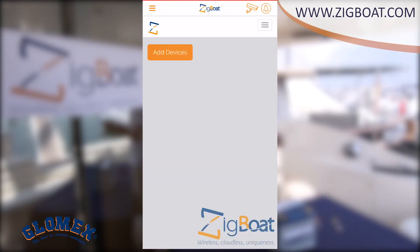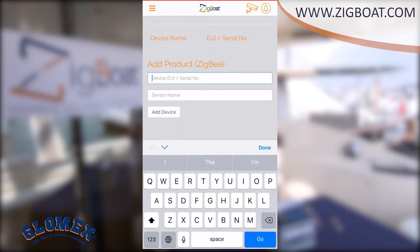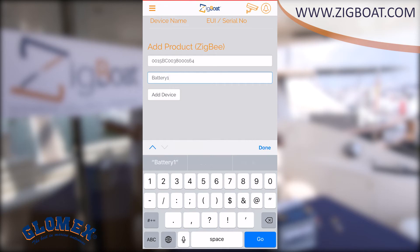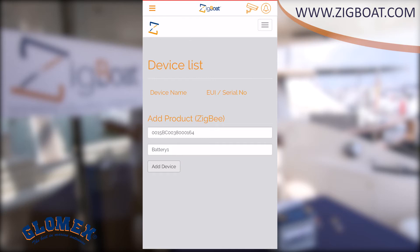Select the gateway in the ZIC boat gateways menu, then select the menu button on the top right and select device list. Add the sensor by entering the serial number from the label. Name the device in the sensor name section, then press the button 'Add Device'. We will repeat this step for each sensor we want to add to the ZIC boat gateway in the future.